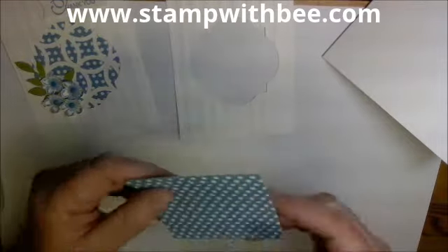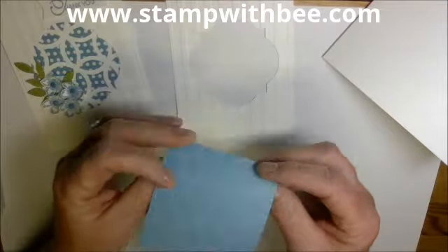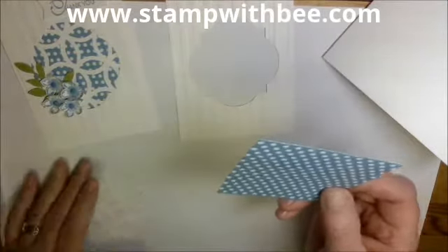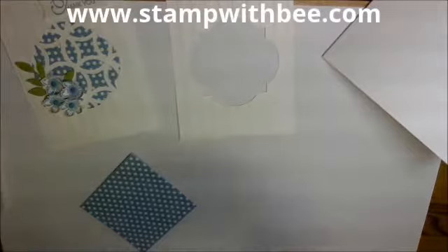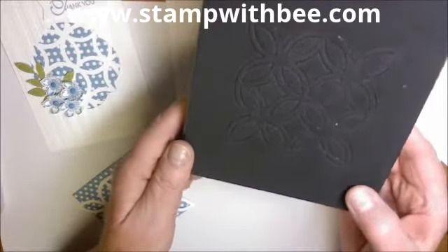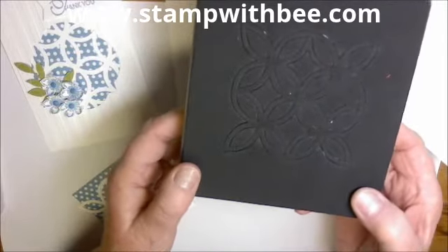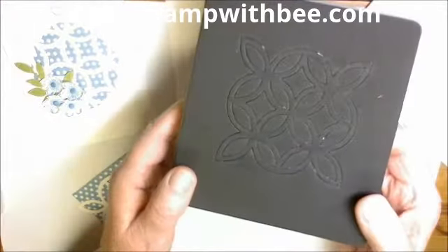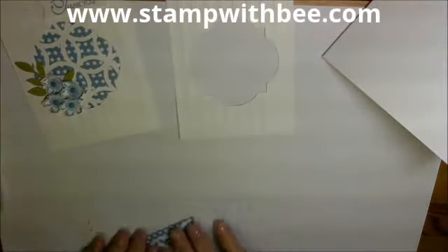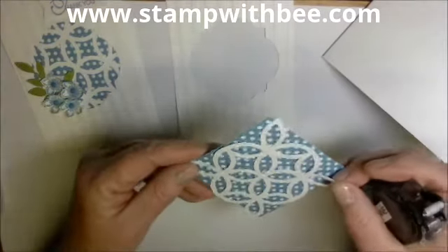I took a piece of our Marina Mist polka dot designer series paper and used the Lattice die, which is the one I rarely use. But now that I see how cool it looks behind these openings, I'll probably use it more. Some of these things are going to retire, so these items are only available while supplies last. I cut this three and a quarter by three and a quarter because that's the size of the lattice.